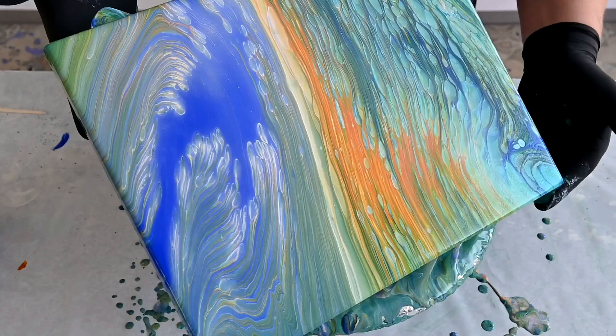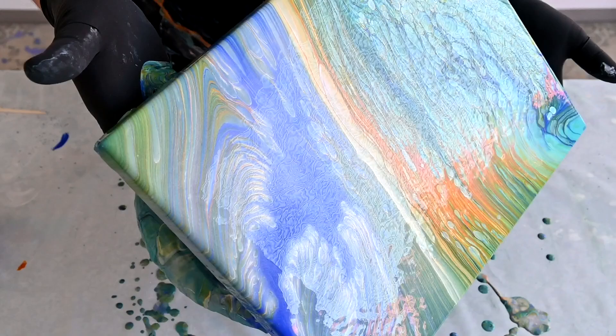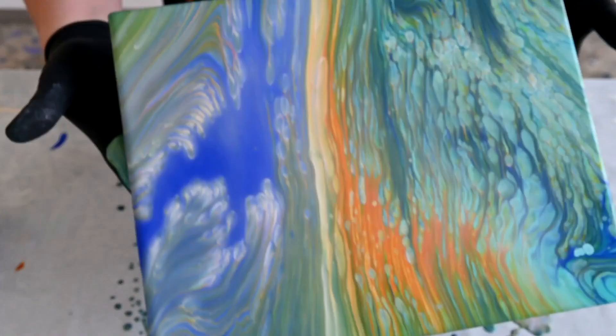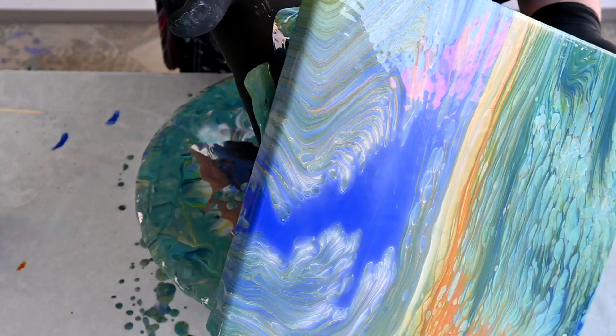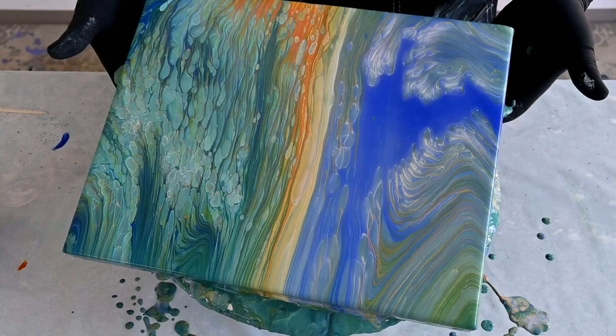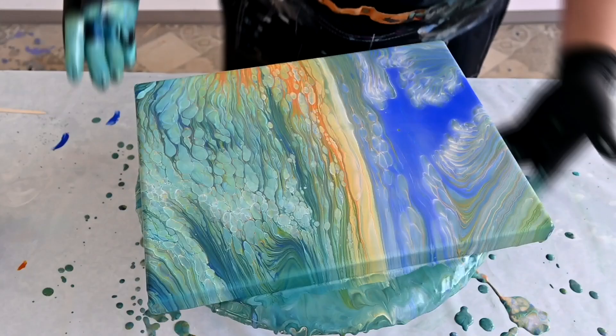When you see how your pour develops when you tilt, you can decide what you are going for. This time I decided that I want to have this line here. I'm going to go back to the middle, to my kind of focal point, so I will just straighten it up and go back to the middle.